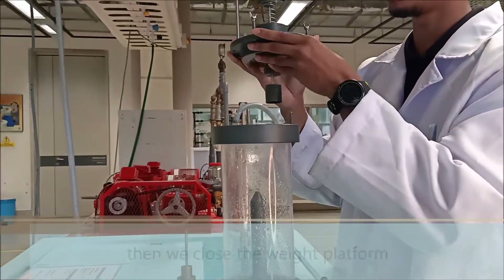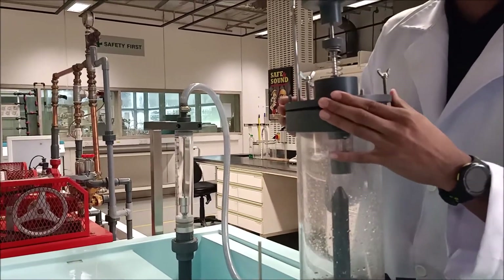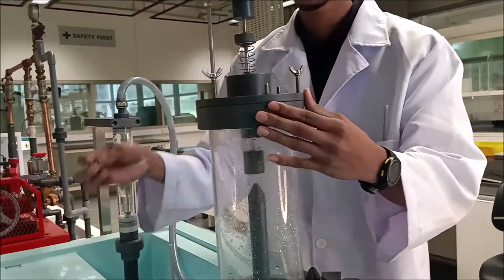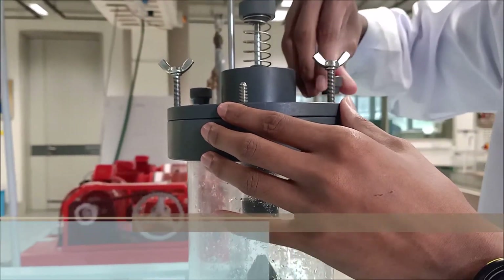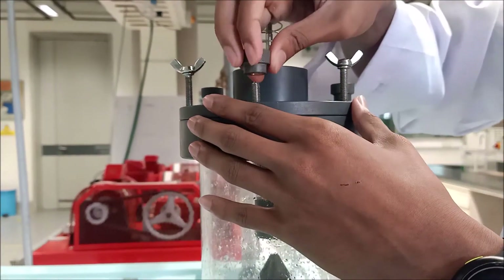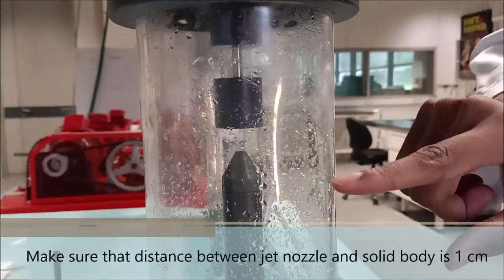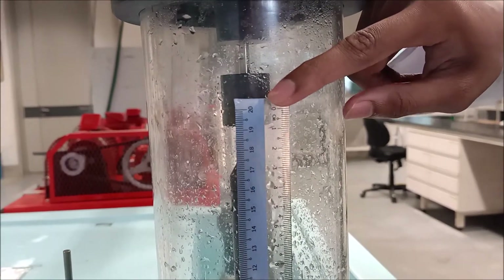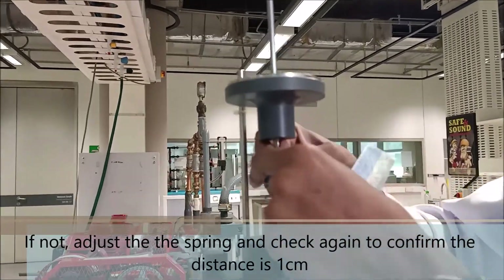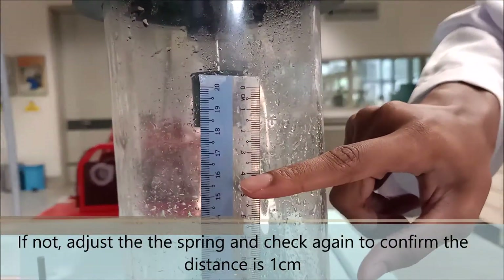Then we close the weight platform. Next, we need to make sure that the distance between the jet nozzle and the solid body is 1cm. If the distance is not 1cm, we can adjust it here. Just confirm back that the distance between the nozzle and the solid body is 1cm.